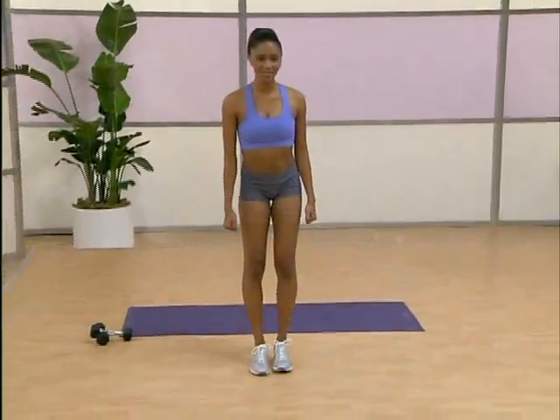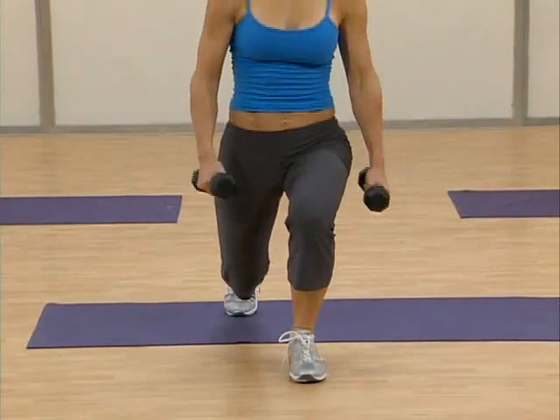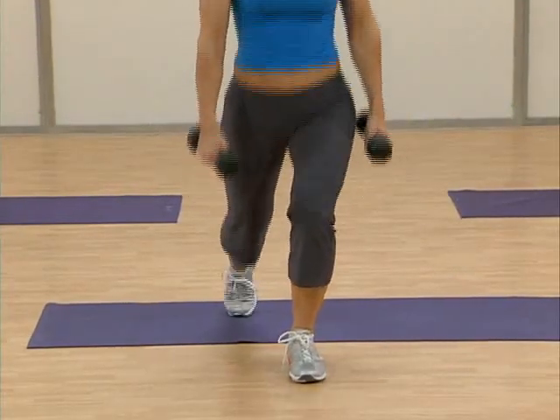Then we're going to the left leg. Try it out. It's three, two, one. You got it. Breathe in. Yes. Let's tone up those thighs. Come on.